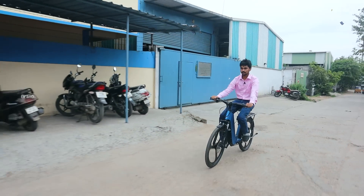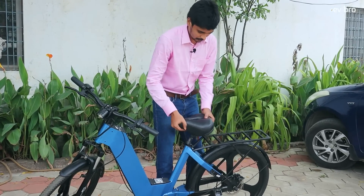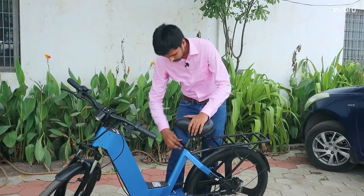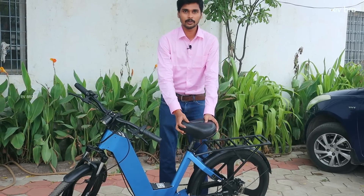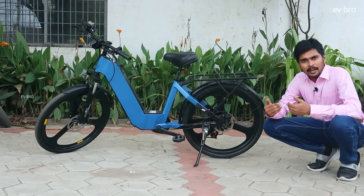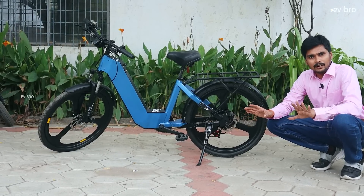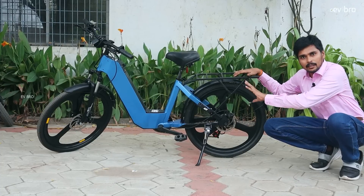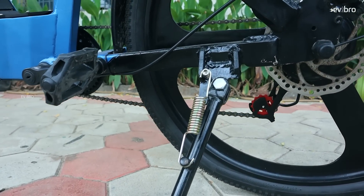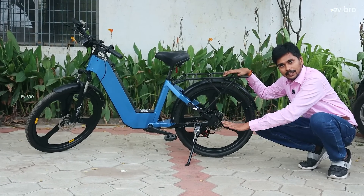The seat comes with an adjuster — you can simply adjust it based on your height, then lock it, and you're good to go. Another good part about Epic Bikes is they offer a strong side stand. Most electric cycle stands in the market are very weak, which can lead to vehicle damage. That is why Epic Bikes use aluminium quality for the side stand as well, ensuring greater durability.